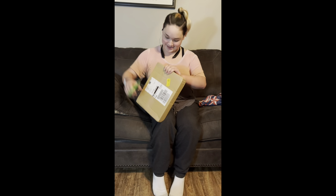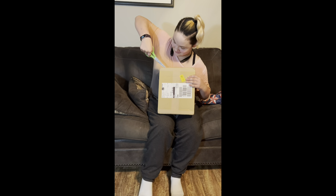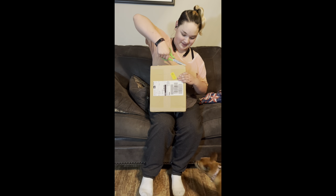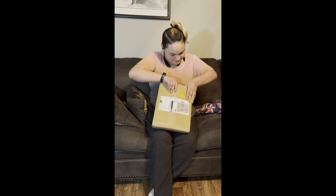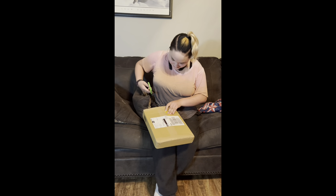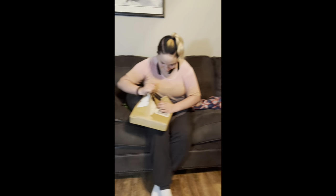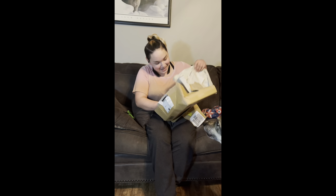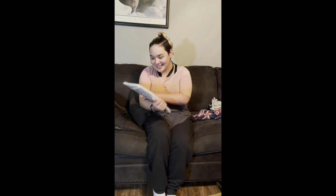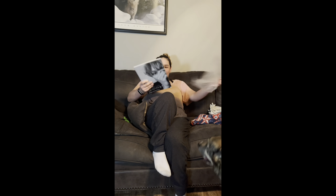I don't even know how to open this thing. There we go. I'm just going to break it open — I guess I can't do that. Are you kidding me? Why is it in another package? Oh, it's not. It's right there. Look at that. He's so happy. Worth it. Worth all of the money.